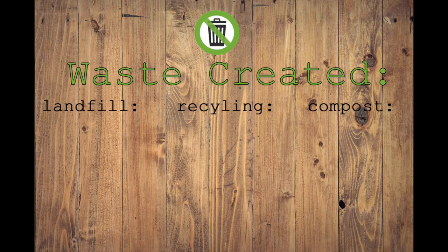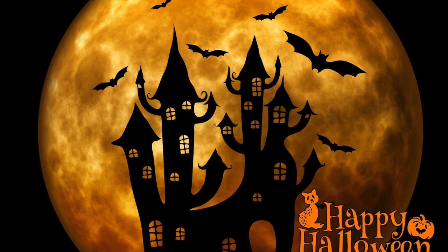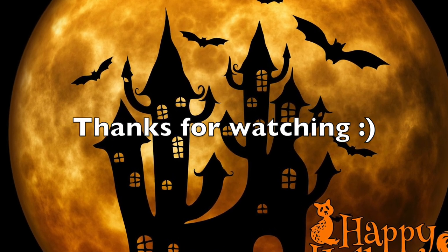Including all the recipes shown in this video, nothing had to go to landfill or be recycled. I hope you enjoyed. Thanks so much for watching, and I'll see you all in the next video.